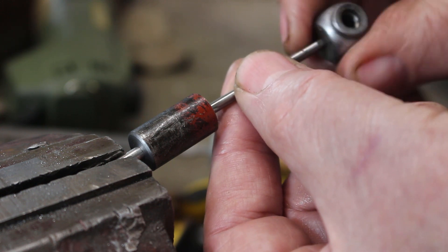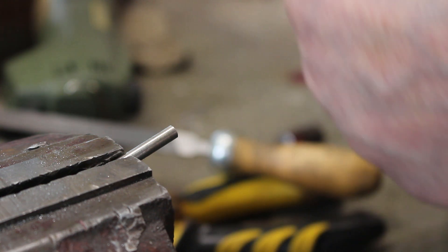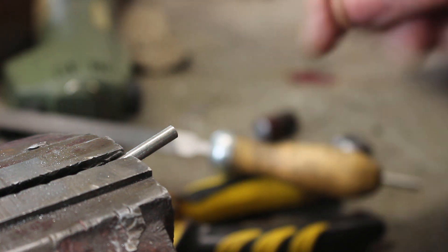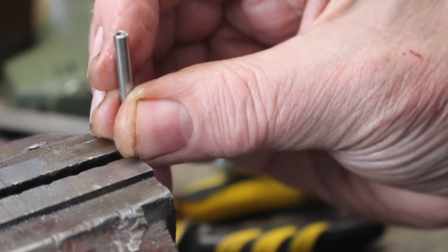It seems to be the bottom of the hole. Okay. I just need to mill that square now.